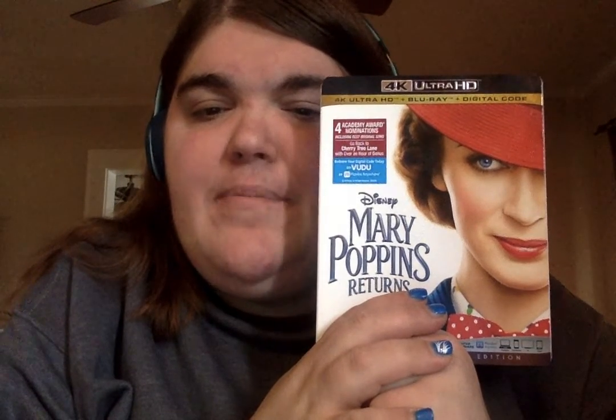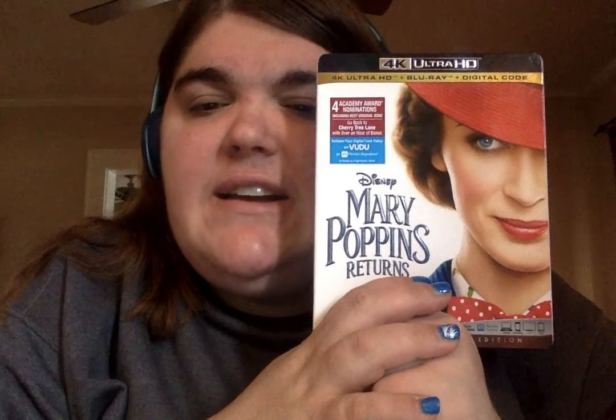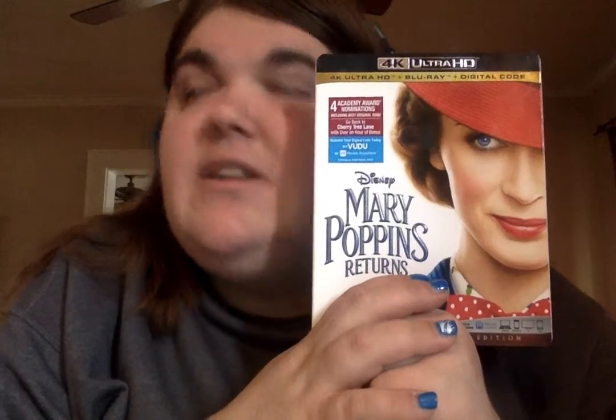Her performance is a little different than Julie's, in which she plays a stricter version of Mary, which is more true to how P.L. Travers wrote the book. I loved how they did Mary Poppins' arrival into the movie. It was so awesome — you see Georgie pulling the kite to try and help her arrive to care for them. It was so delightful and fabulous to watch. It was a nod to the original 1964 film, and that was one of the references I really liked.